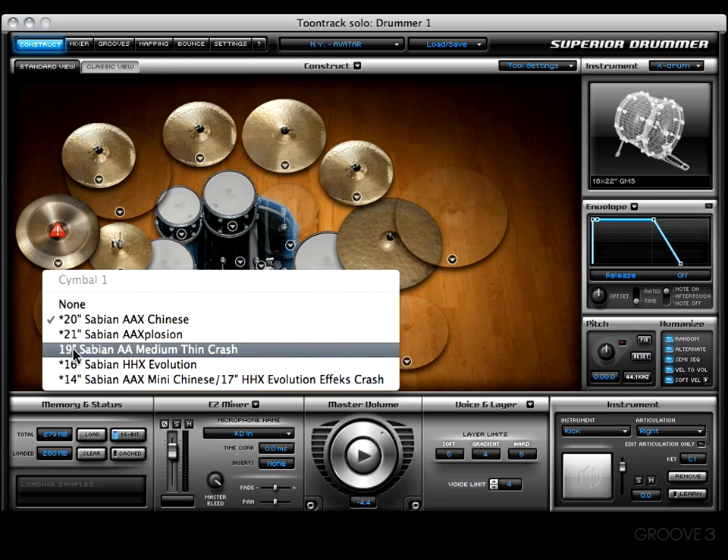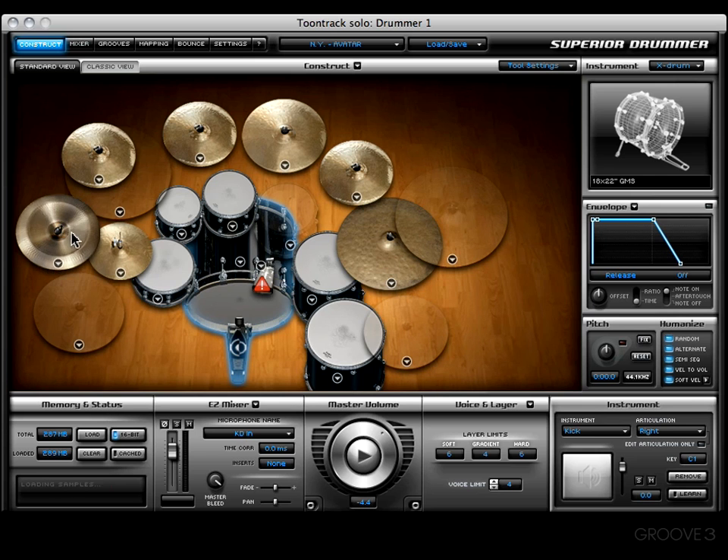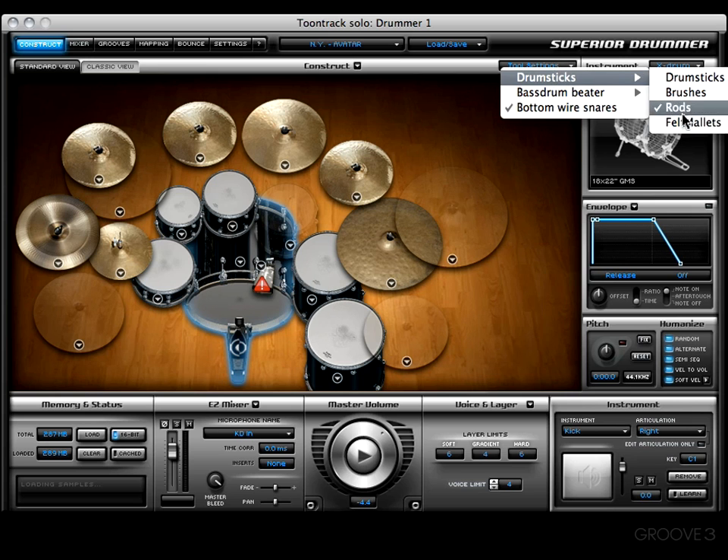This can also be represented by the asterisk you see right here. This one, for example, has been recorded. On the cowbell you'll see there's an asterisk for rods, meaning they did not record the cowbell when using rods.